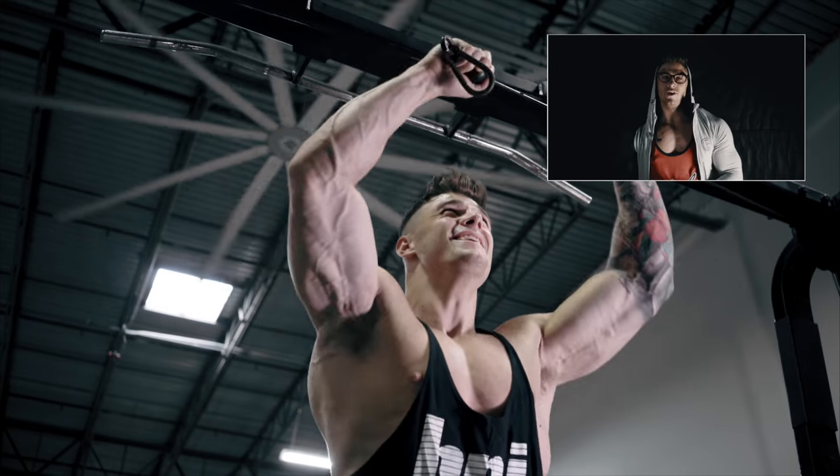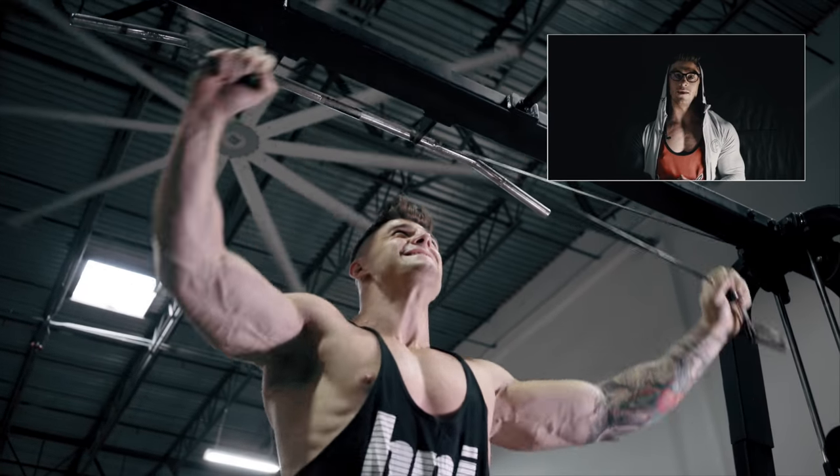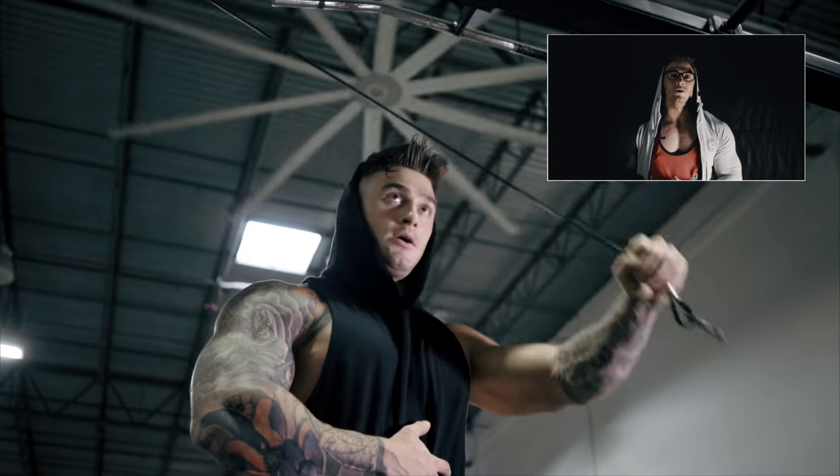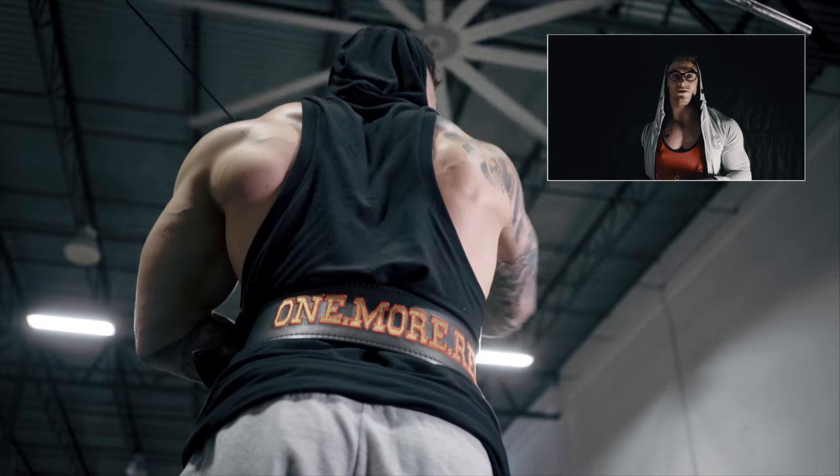Make sure on the reverse cable flies that your movement is nice and smooth. We're trying to really isolate that rear delt and get your technique spot on to maximise your results.